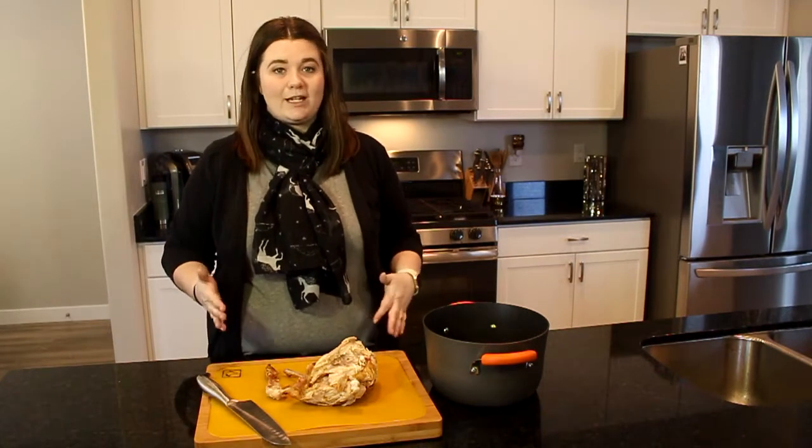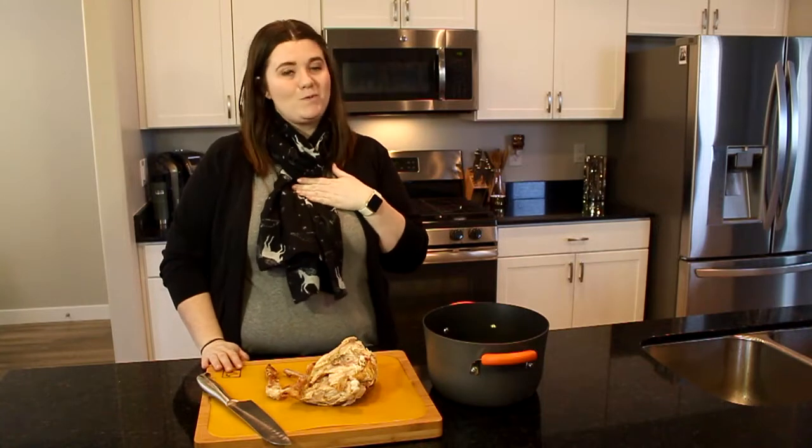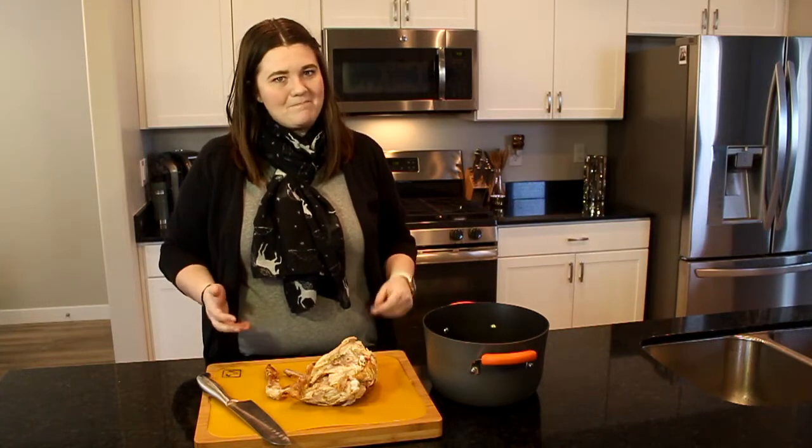One thing we love to eat in our family are rotisserie chickens — coming soon I'm gonna show you how I make my own. But I hate that there's always so much waste after you're done, so this is the perfect way to make use of what's left when you're done eating the meat off the bones.